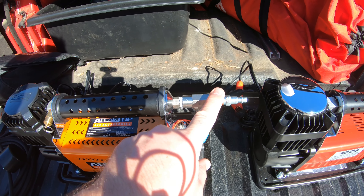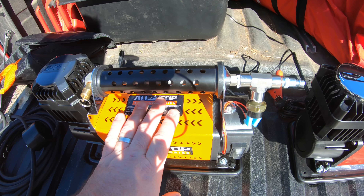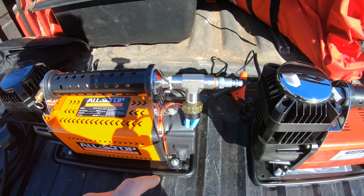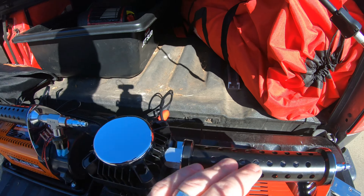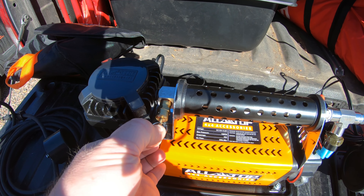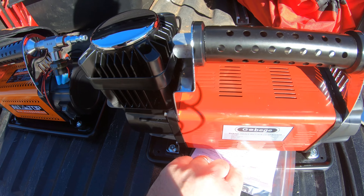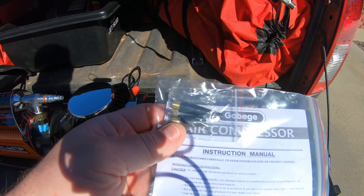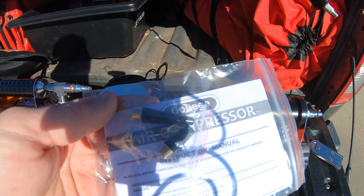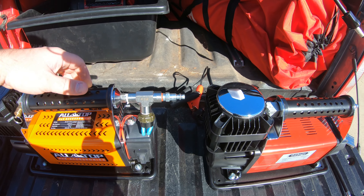The AllTop has a nicer waterproof rubber membrane over the button. The reason the air connection piece looks different on mine is because I modified it to add a pressure switch so it shuts off at a certain pressure. One other thing I noticed on the AllTop is there is a pressure relief piece, and the Go Biggie does not have that at all. Both came with a few accessories, but I set those aside since I'm not using them for sports balls or anything like that.